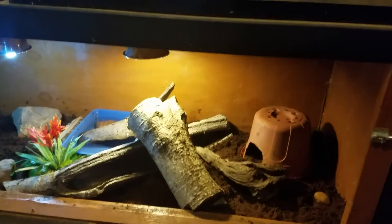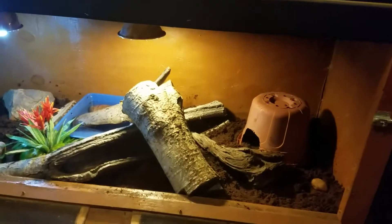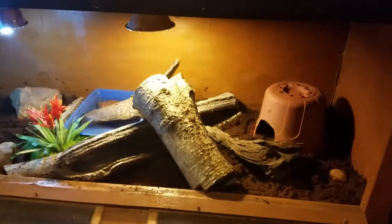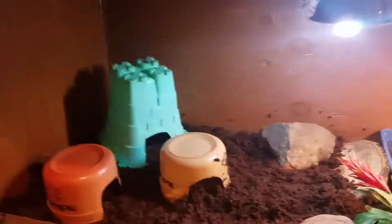Hey everybody, Animal Man here. Sorry it's so loud — we're in the reptile room and I've decided to take my lizards out of this bottom cage that my father and I built. I'm gonna make this the new home for my cane toads. This is a much needed upgrade for the toads; they're gonna have tons of space, and I'm gonna find an awesome spot for my lizards as well — so it's a win-win.